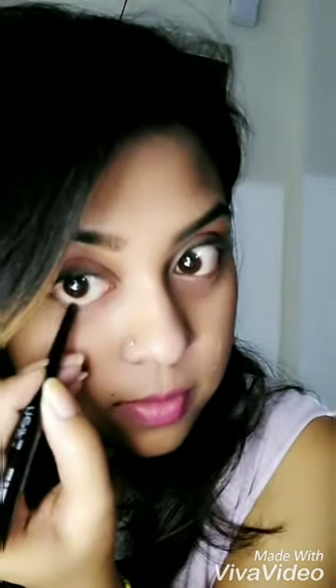Let's take some brown liner — this one I am using from NELF USA. This gives an almond effect. I'm going to connect this line with the upper line so I get an almond-like shape to my eyes.